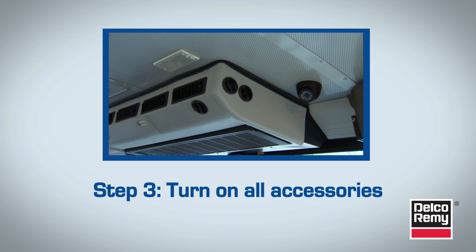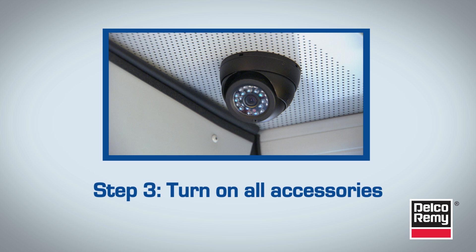Also, turn on the radio, interior and entry lights, video monitor system, stop flashers, clearance and warning lights, and any other vehicle accessories.